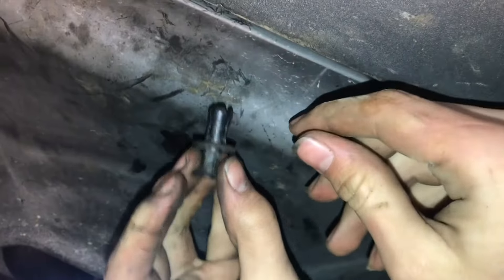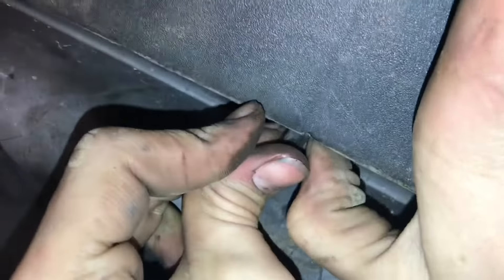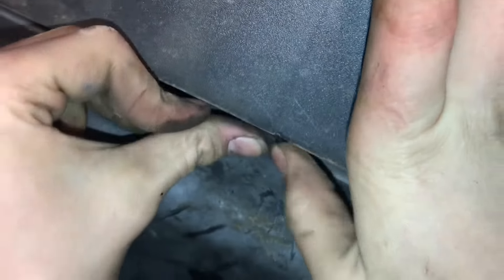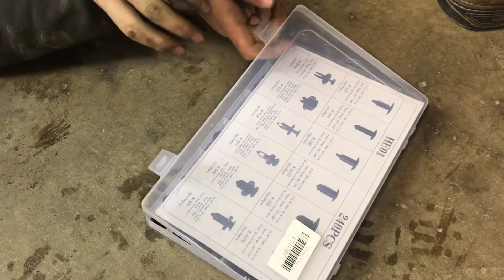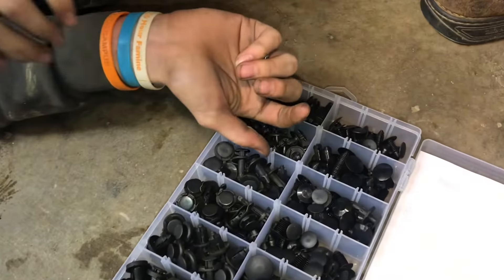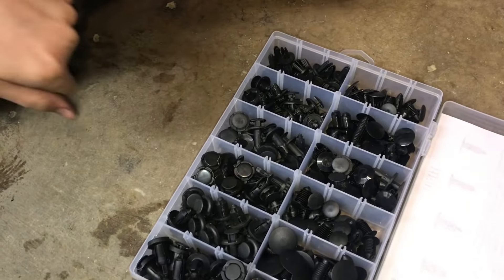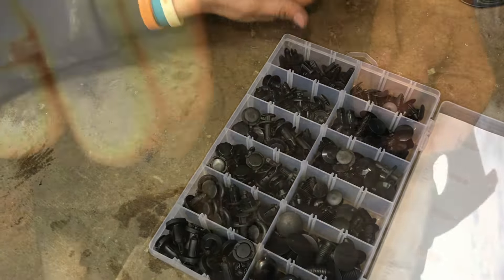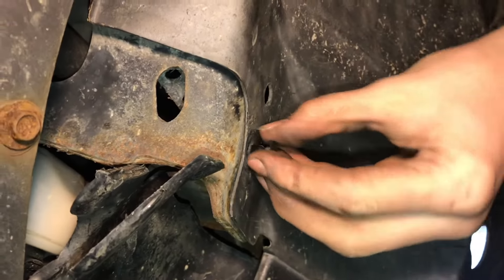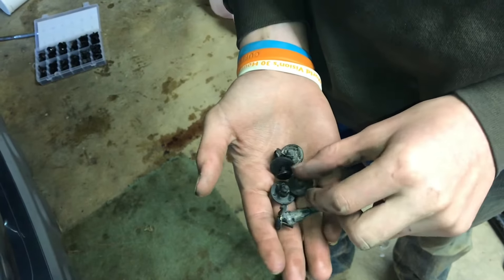Here's one of the old clips — we can go ahead and put this in its place right here. Slide this in and push that back piece on. That one slid on pretty nicely. This set is pretty nice; it has basically every size you'll ever need because these are always breaking. We got this whole set for $14, and it came with that little tool to take them off. Now we can go ahead and put this one in right here — that one snapped in nicely.